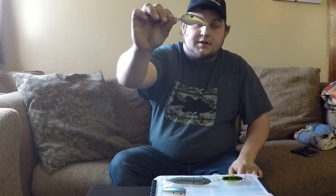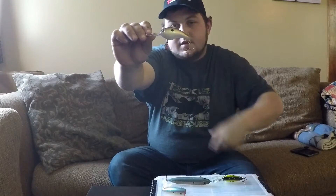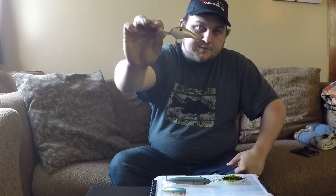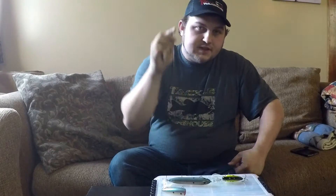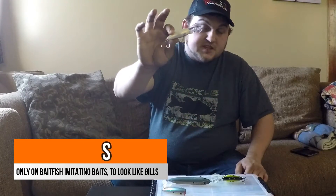Now crankbaits — I play this a little differently. This is a 5XD in the gizzard shad color. You'll see it has a red treble on the front and a black nickel treble on the back. This is only because it imitates a baitfish — I use the red hook to imitate gills. That's it, it doesn't have any other effect.